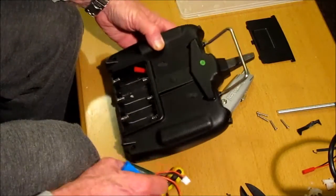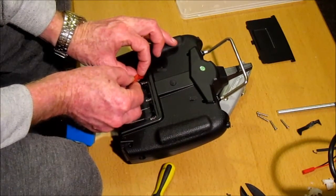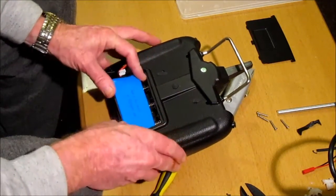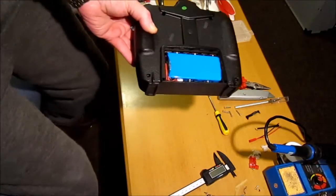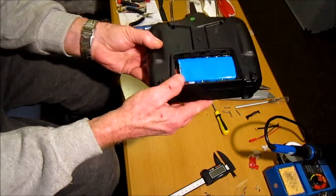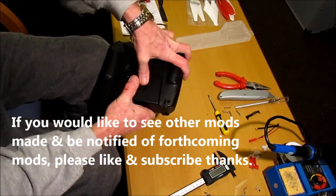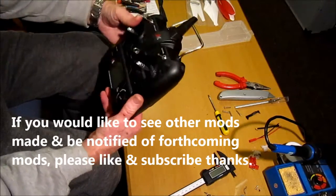Now the tricky bit is fitting this battery in, because it's almost the right dimensions it's going to be a tight squeeze. Push it in — it's a little bit tight but eventually you get it in. As you can see it fits quite nicely and flat. Just make sure you get the wires tucked away, then slide the back cover back on, making sure to get it down in the corner.